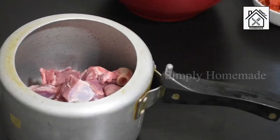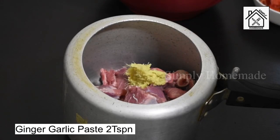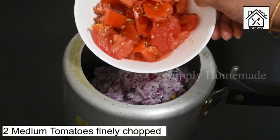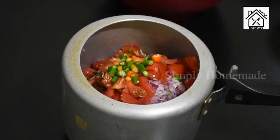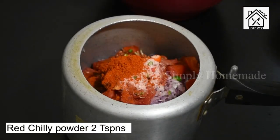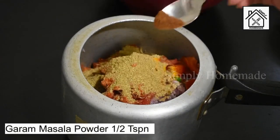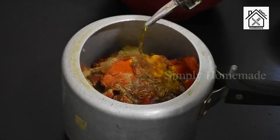Cooking in the pressure cooker will make the pieces smooth and soft. Now add 2 teaspoons of ginger-garlic paste, 2 medium-sized finely chopped onions, 2 medium-sized ripe tomatoes, chopped green chillies as per your spice preference, salt as per taste, 2 teaspoons of red chilli powder, 1½ teaspoons of turmeric powder, and 2 teaspoons of coriander powder.